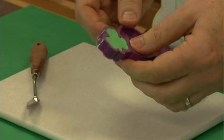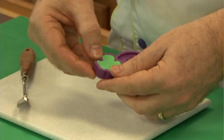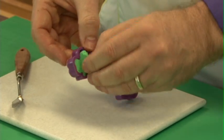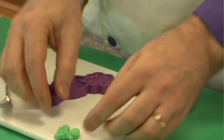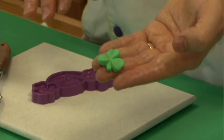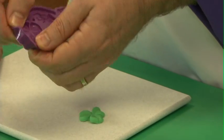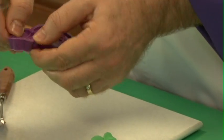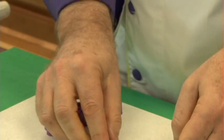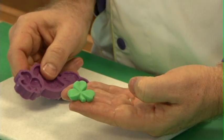Now you can do two things. You can just pop these right out. Because they're very strong and very thin, you should be able to pop that right out. And there you have it — it's ready to go. You can freeze them as well for about three to five minutes, but because these molds are very elastic and the edges are thin and strong, you can stretch the mold and pop the items out immediately. They're very, very easy to do.